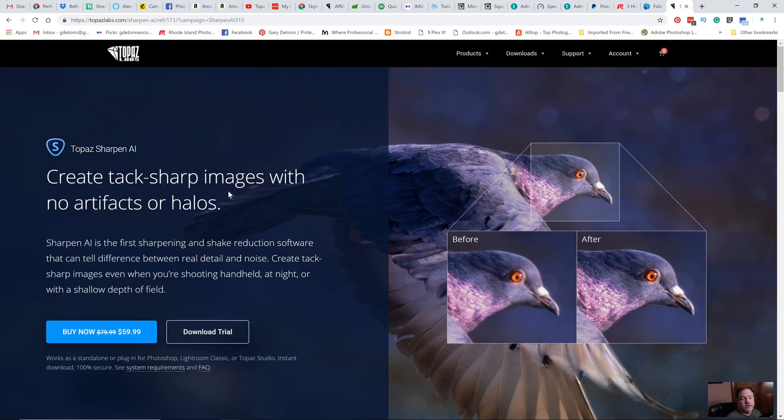It's supposed to sharpen images and avoid artifacts and halos. Since it's a brand new program that just came out February 28th, 2019, they have it on sale. The regular price is going to be $79, right now it's on sale for $59.99, and that will be on sale until March 15th. There's a 30-day trial, and if you buy it before March 15th, you'll get the $20 off. I'll put a link in the description down below.